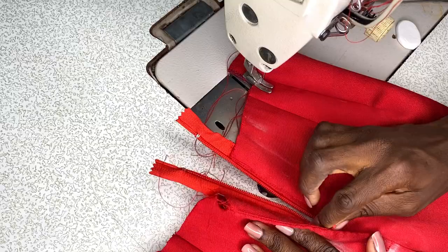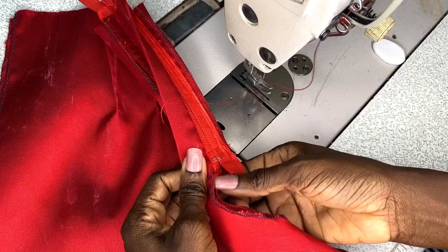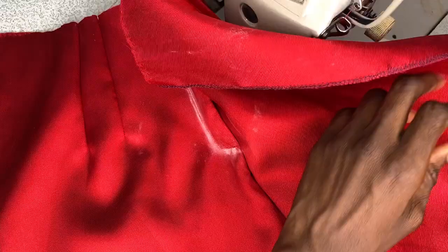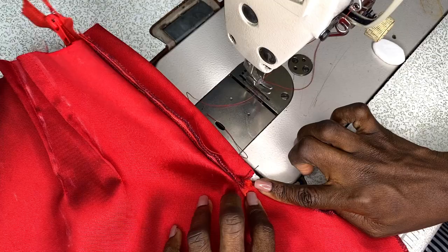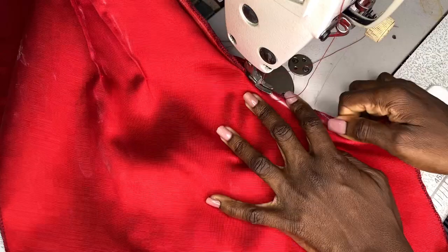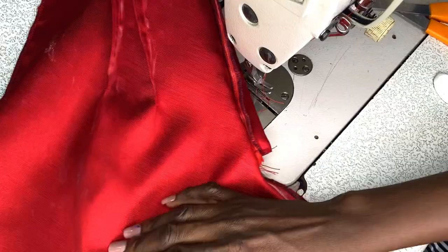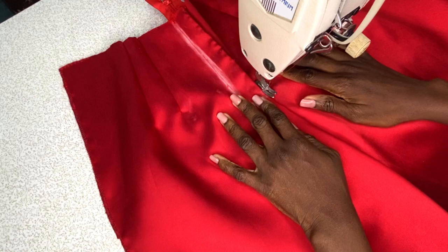The next step is to secure the crotch curve by half an inch. I folded the front piece of the shorts equally, making sure the crotch curve is also placed equally. I flipped it to the right side of the fabric to check there are no pleats on the crotch curve — it's balanced. Then I made a straight stitch from that point to the end of the crotch curve, and went ahead to top-stitch the crotch. That's how easy it is to make a fly zipper.